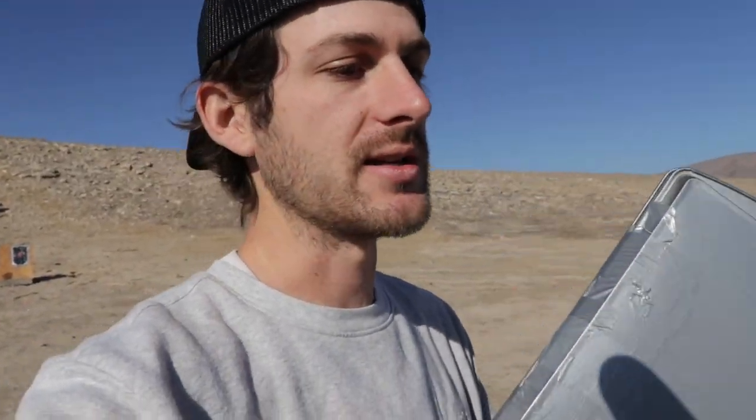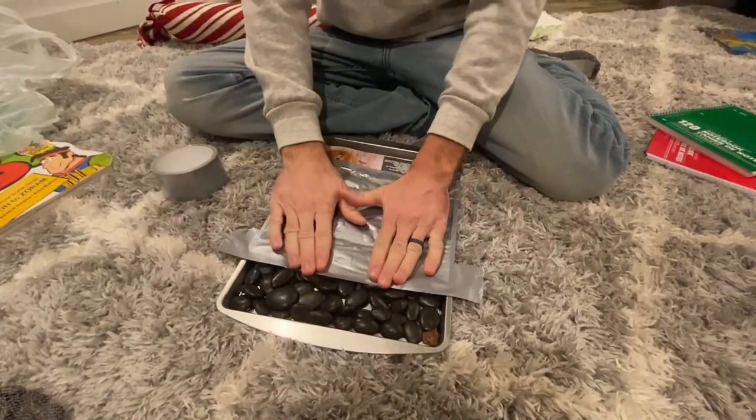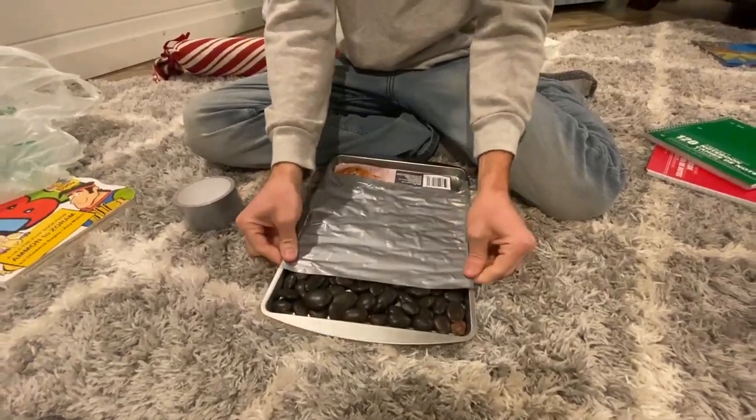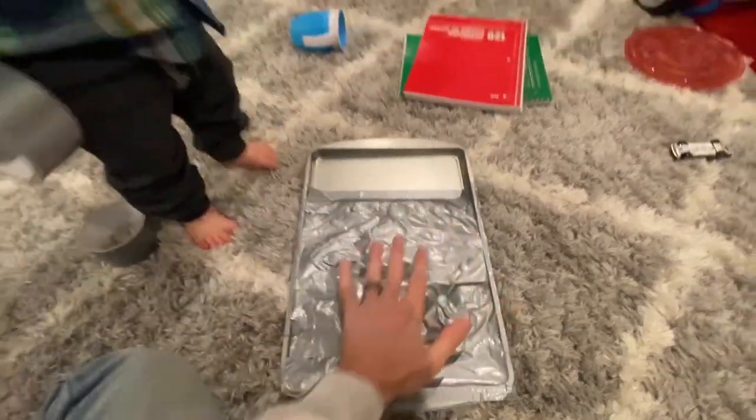Here's the science behind this body armor: when it comes to body armor, you want something very hard up front — something that when the bullet hits it, starts breaking apart, mushrooms out, breaks into a million pieces — and then the soft stuff behind that is what will catch the bullet and stop it from hitting your body. So what I did is I took one cookie sheet, dumped a bag of rocks in it, taped those rocks down, did the same thing to the second cookie sheet, then put those cookie sheets on top of each other. So it's cookie sheet, rock, cookie sheet, rock for the hard part.